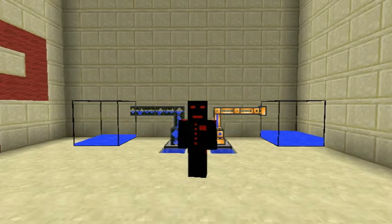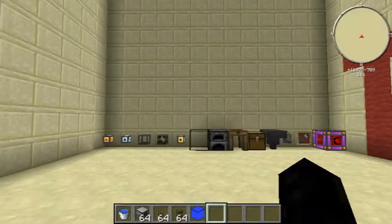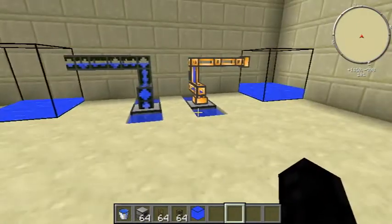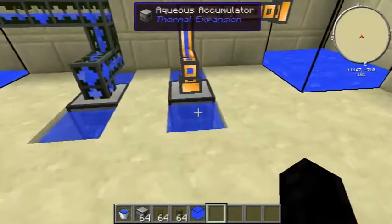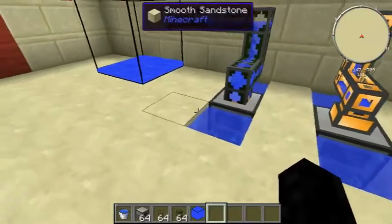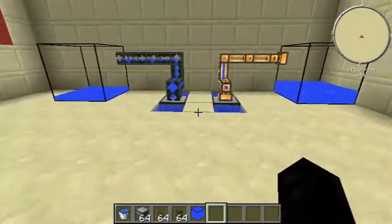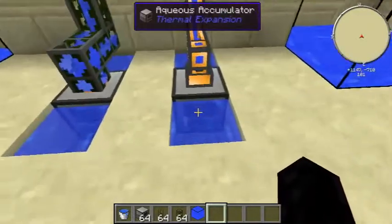Hello guys and welcome to my Thermal Expansion tutorial on the Aqueous Accumulator. This is a very cool machine that basically makes water. So if you've got a machine that's constantly overheating or something similar, this is the machine that you want to go for.